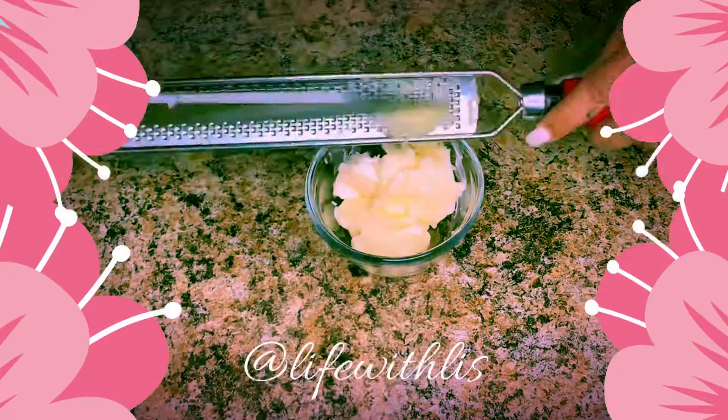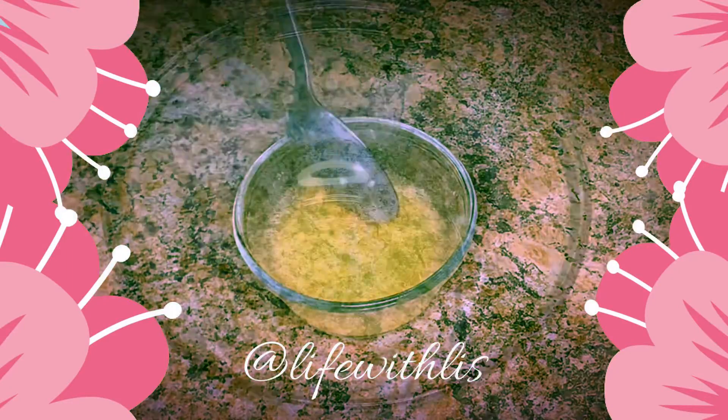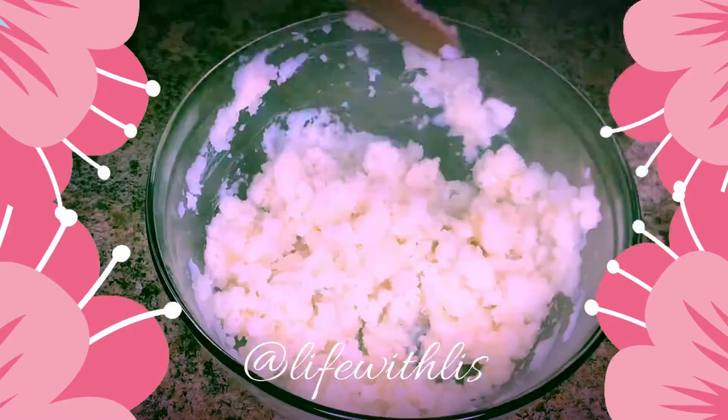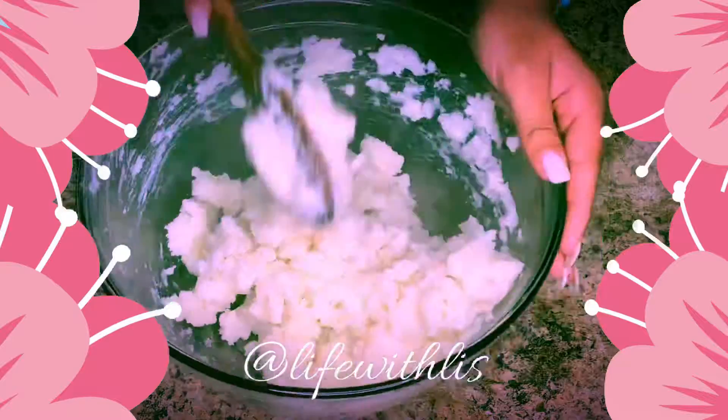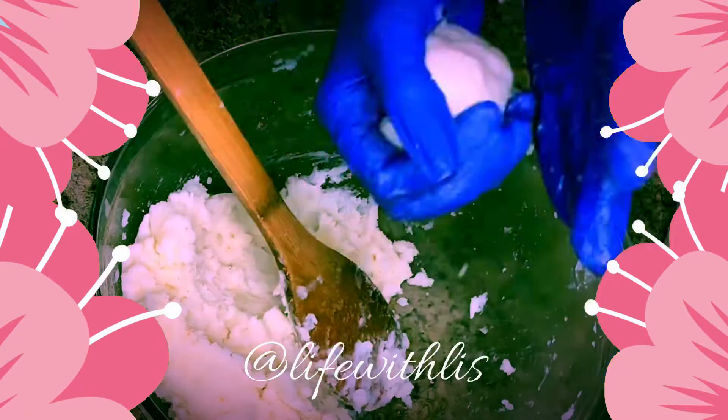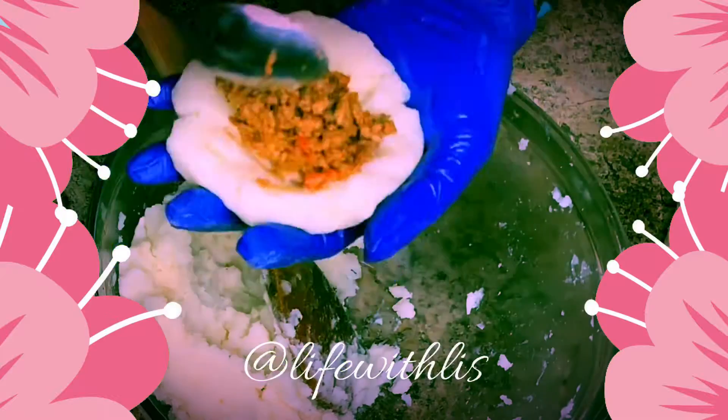In this little container I'm going to add some butter and some garlic. This mixture I'm going to add to my mashed potatoes — they tend to be a little bland, so this will give it a nice garlicky flavor. Once you mash your potatoes, you're going to let them sit and cool for at least half an hour.